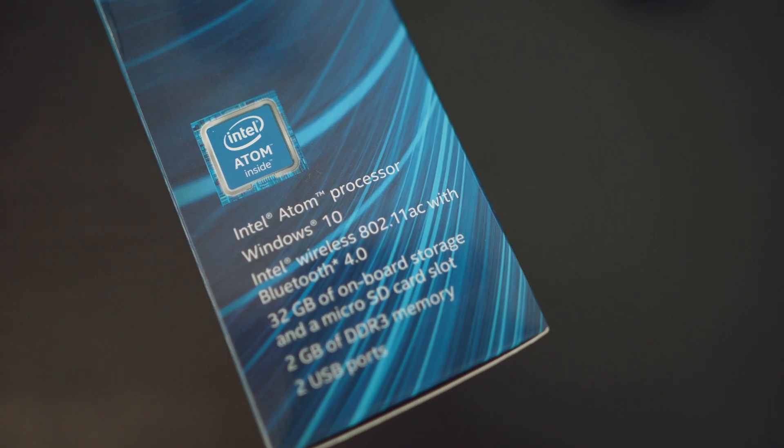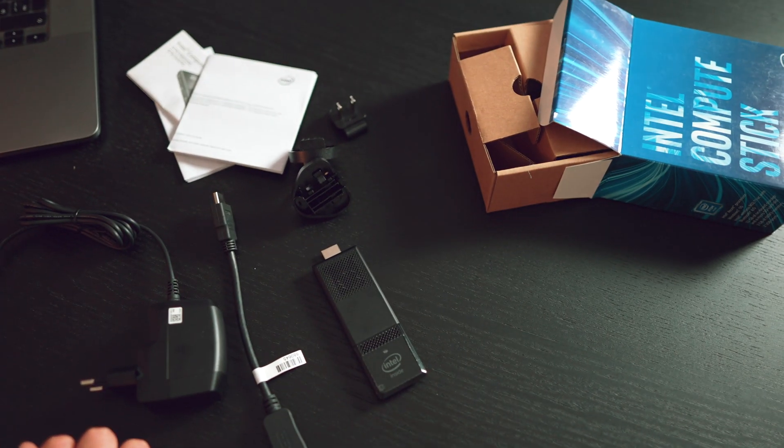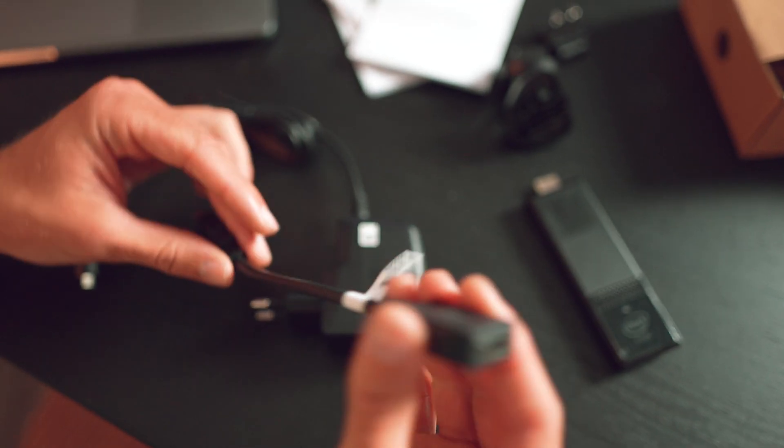Let's take a look inside. Everything is nicely packaged. The kit includes an HDMI extender and a multi-connector power adapter. There is also a cooling fan inside the device itself.